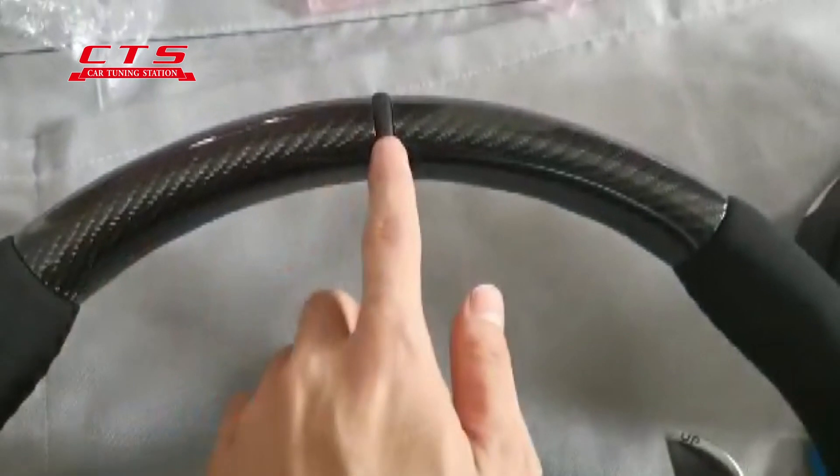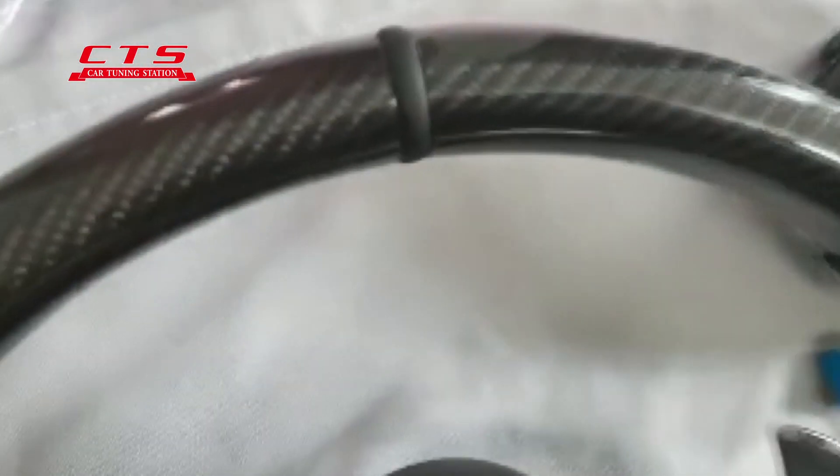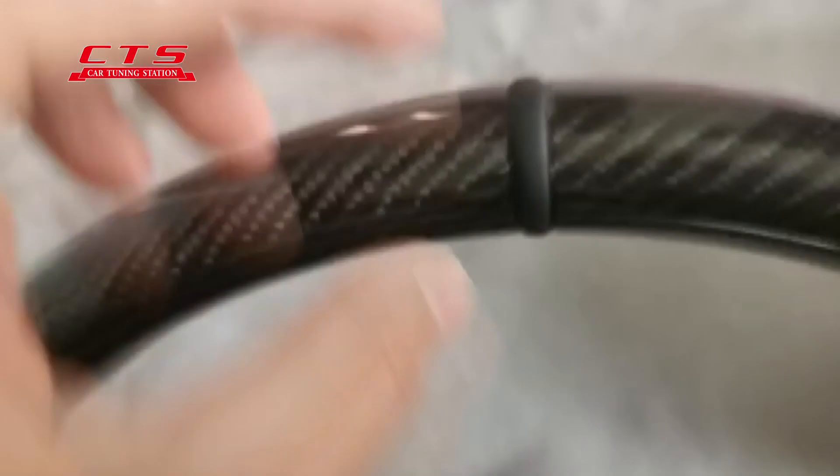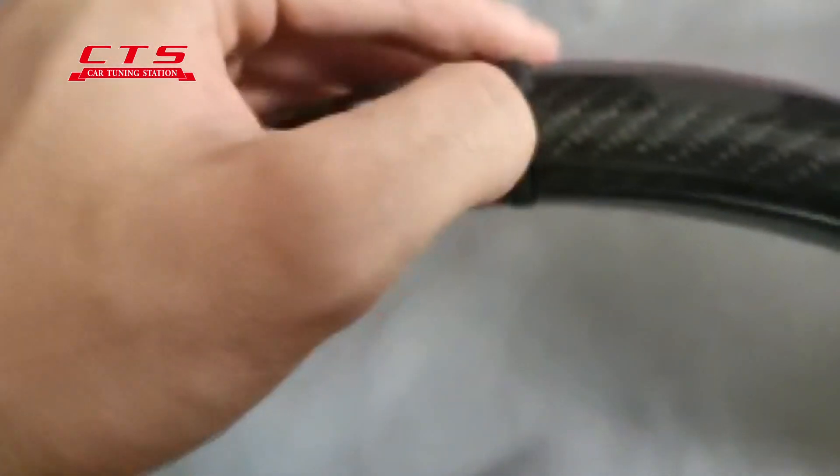And this is the stitching — real stitching, not painted. It gives a short view. This is real stitching. It is leather.